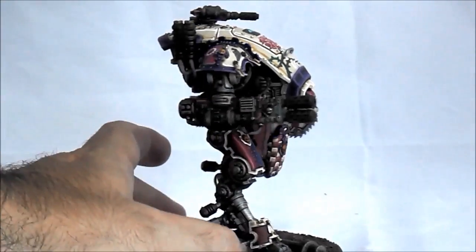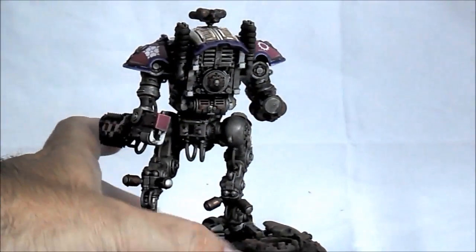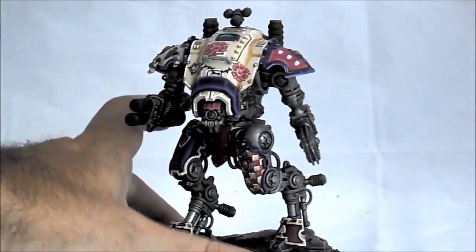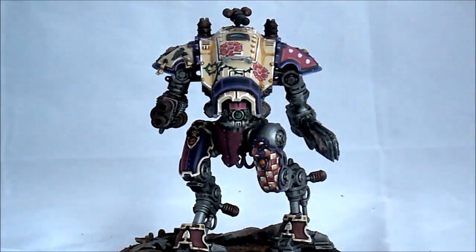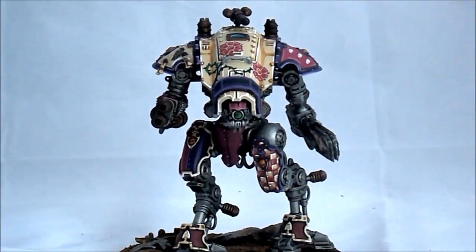So I will do better close-ups of the miniature, but here you have just a turn away. The top weapon can be changed — the weapon can be changed — between the melter and the heavy stubber.